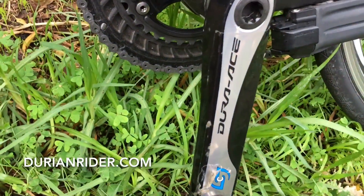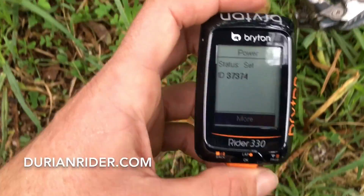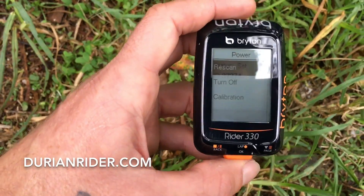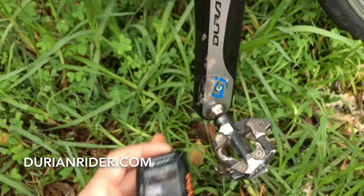And then boom — I've already calibrated this before. So this is the Stages power meter on the Giant Defy Roubaix bike. We're going to go to more. You'll always want the Stages power meter at six o'clock, facing the ground.